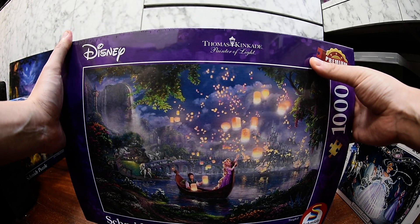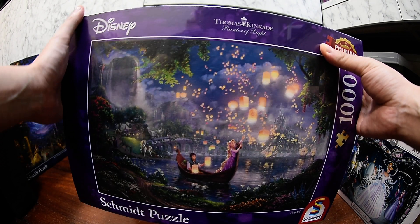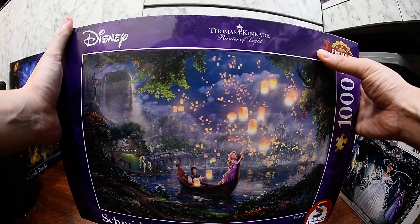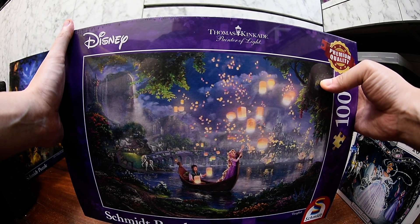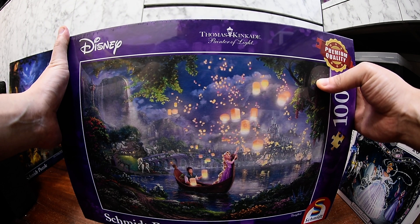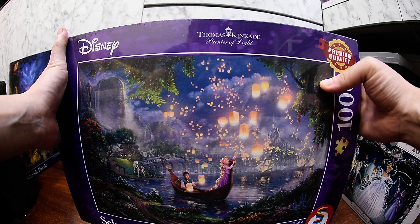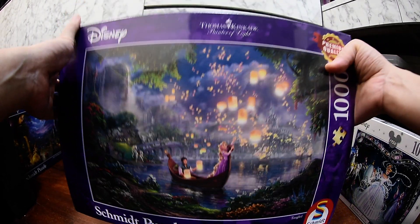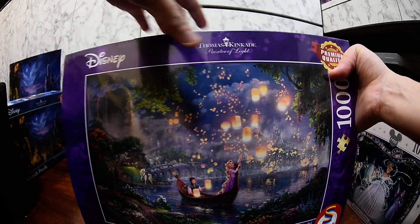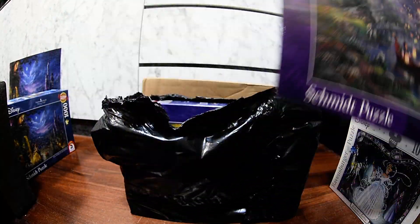This puzzle is basically based on Thomas Kinkade's painting. He has a lot of paintings and some of them have a Disney theme, and this is one of them. I really like his work. So this is the second one and probably my favorite.